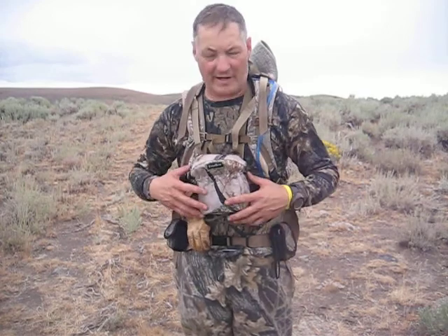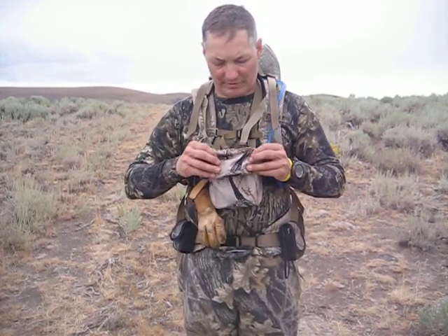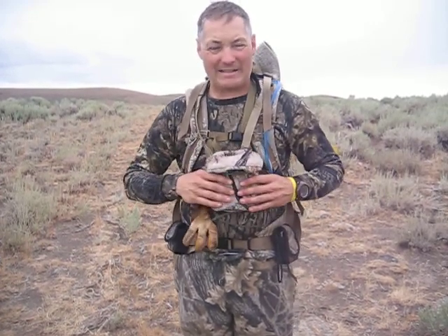Hello, my name is Carl Findling, I'm the owner of Oregon Packworks, and I want to show you today the Bino-Bro. The Bino-Bro is an innovative new binocular control system that is totally weatherproof, burr-proof, and quiet.